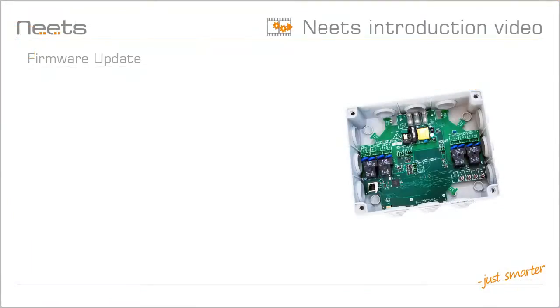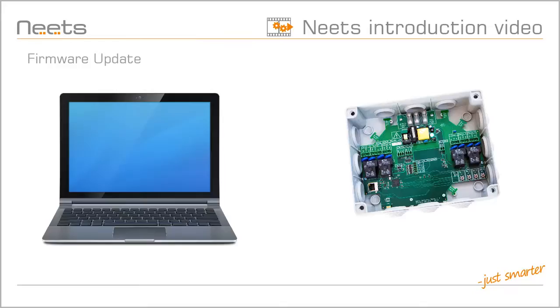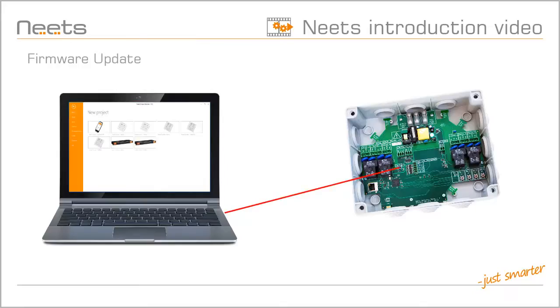For the automatic configuration to work, it is important that you update your NEATS Switching Relay 4 with the latest firmware. It is simple to do: connect the Switching Relay to your PC via USB and open up the Project Designer. The Project Designer will detect the relay and prompt you to update the firmware. Click OK and the latest firmware is uploaded to the relay box.